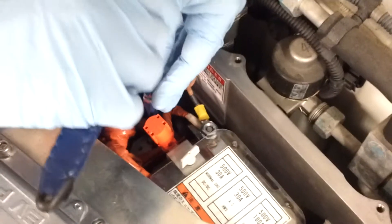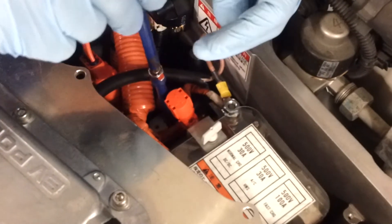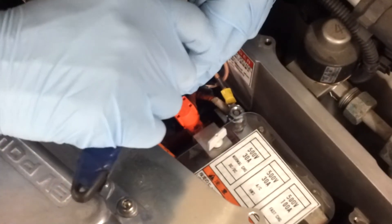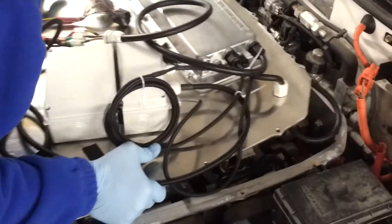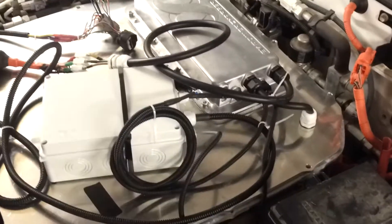Just double check the one under. When we are ready with that, just make sure that the cable doesn't obstruct anything and we just put the plate on top.